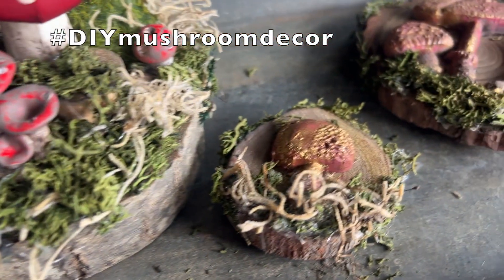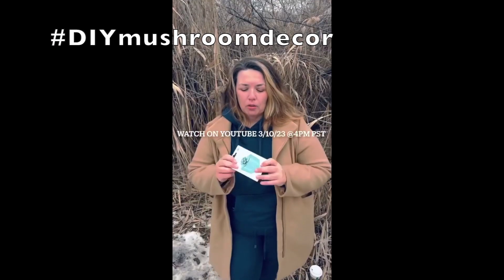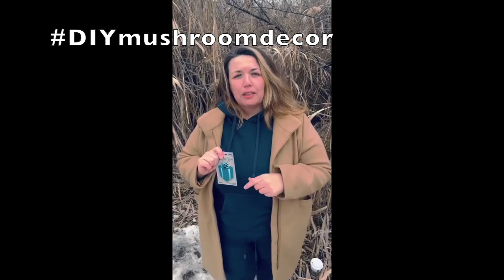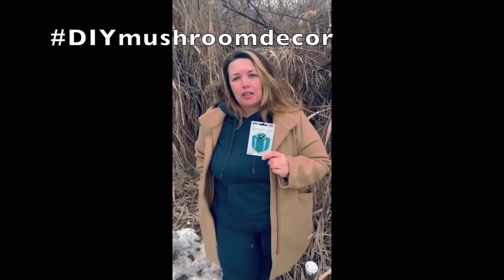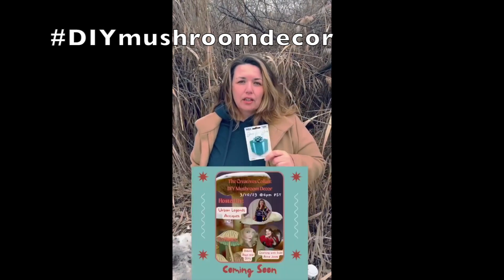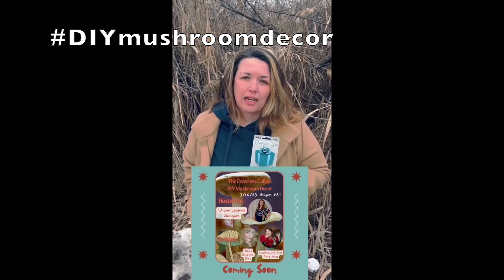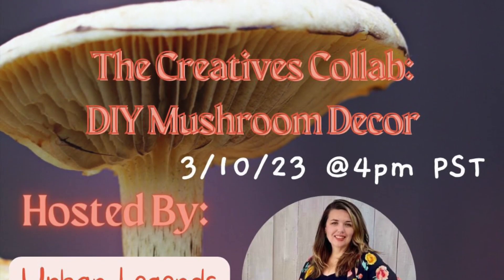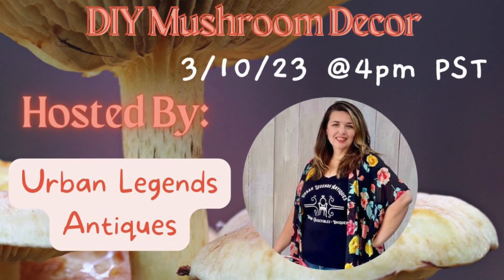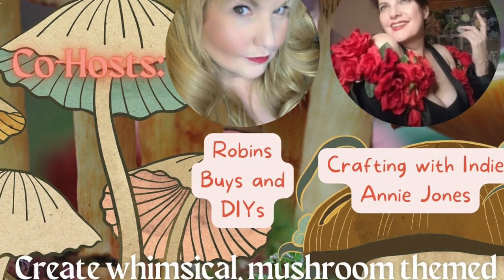Here's my friend Jessie from Urban Legends Antiques to tell you about the giveaway. We are part of a creative collab for springtime mushroom DIY decor and we're doing a giveaway. There are two rules: watch every video and leave a comment with the hashtag DIY mushroom decor. You can win a $100 gift card gifted by all of the wonderful creators in this collab. Check out the playlist link in the description box below to watch all the other creative videos, and be sure to subscribe to their channels.